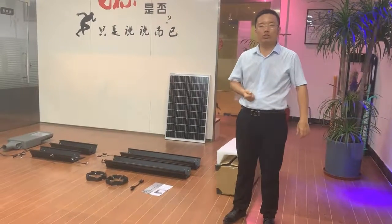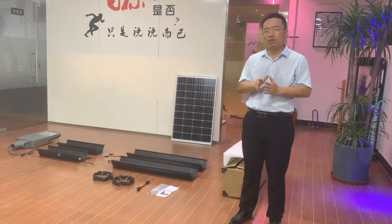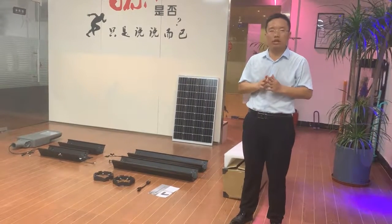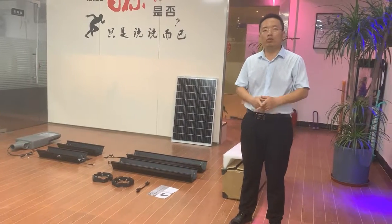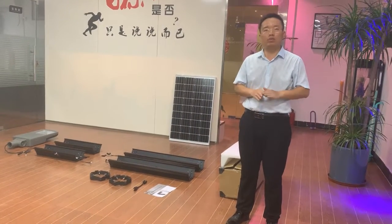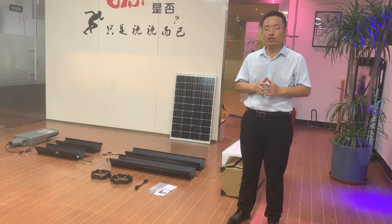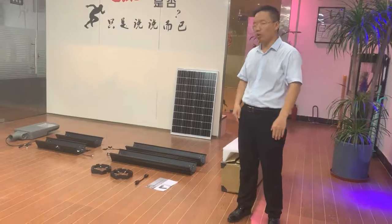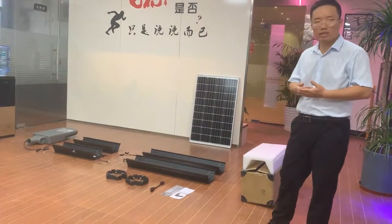Hi guys, thanks for your interest in our solar standard module. Our solar standard module is a very innovative product in 2019. This year we already got a very famous project in the Philippines called Sea Gips, South Asian Sea Gips. Now I would like to introduce this solar standard module.